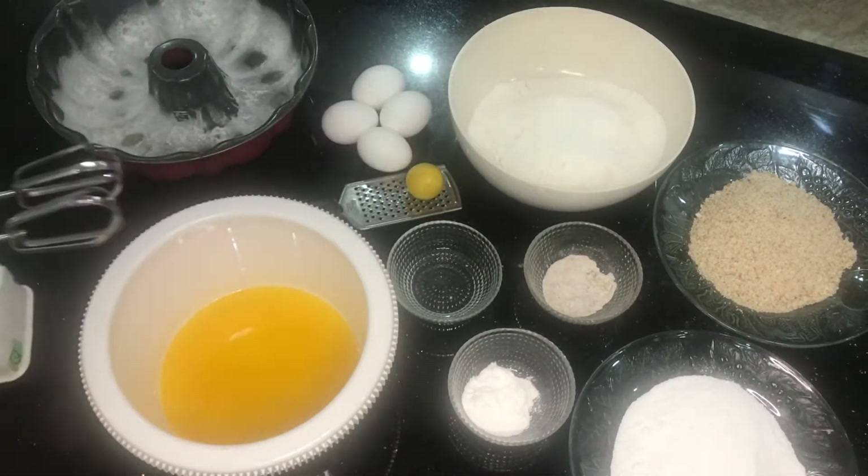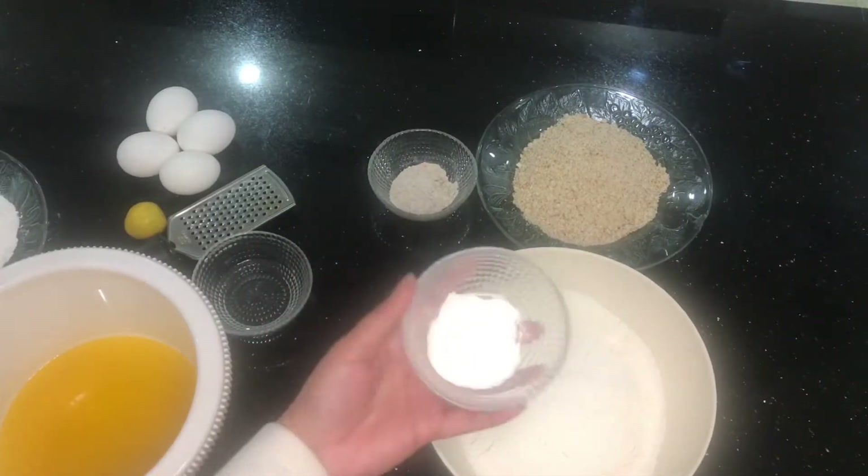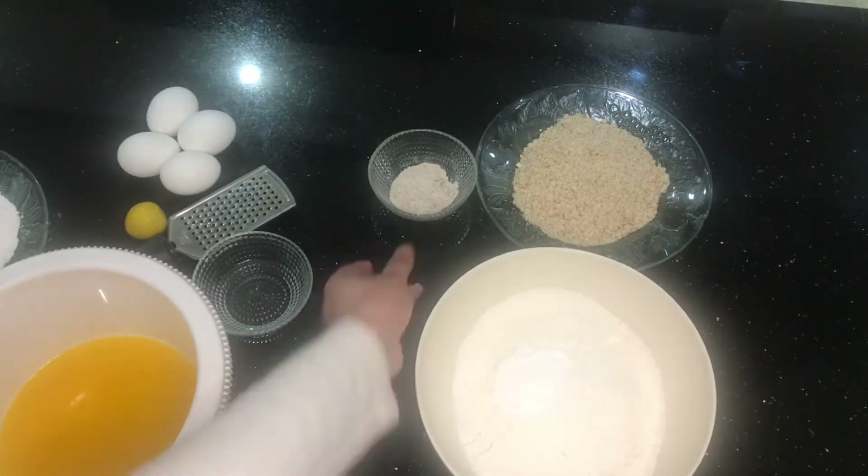We'll also be needing a bundt pan. I'll be writing down all of the ingredients along with the measurements in grams as well as in cups, and I'll also be listing down the size of the bundt pan, so don't worry.